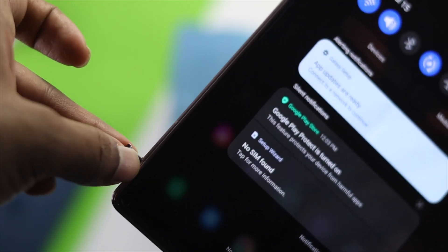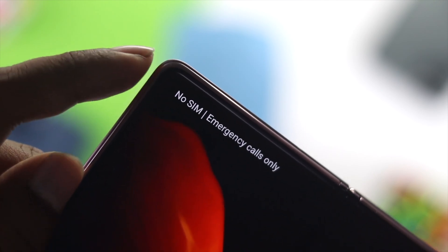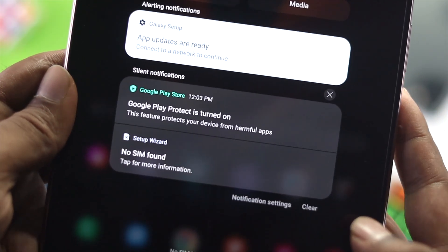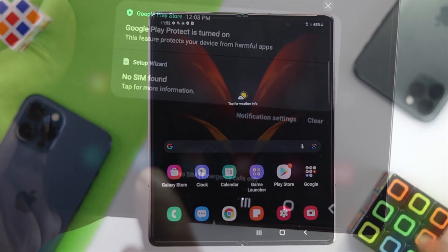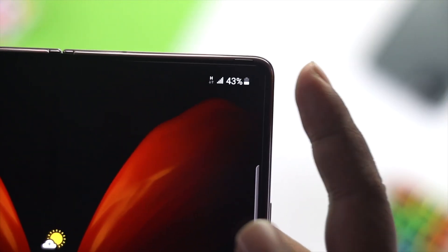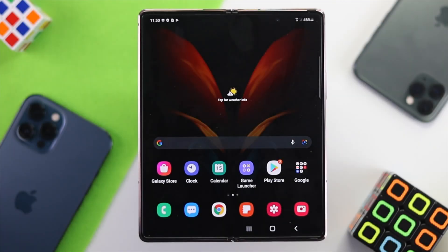If you're using Samsung Z Fold devices and having issues with no service, no signal, or no SIM card, then this is a video for you. If you're facing this type of problem then you're in big trouble, but with a little bit of help you can fix this problem once and for all. Here is how you can fix it.